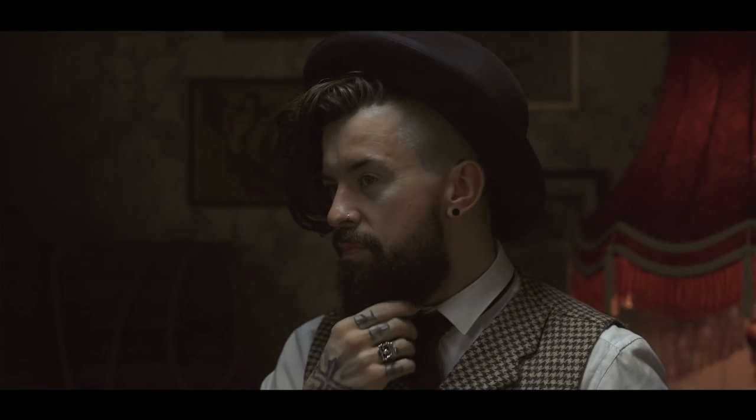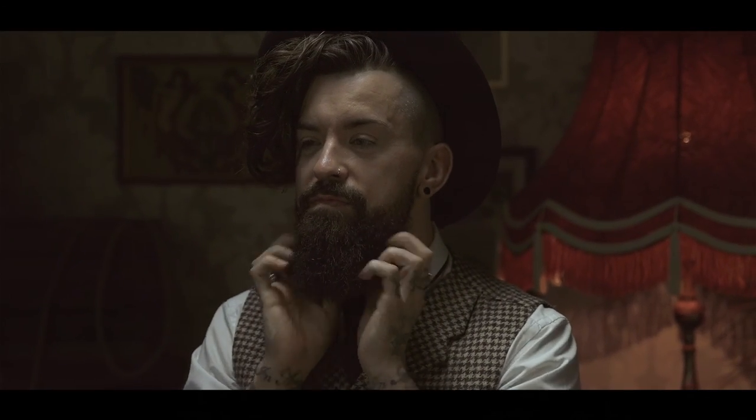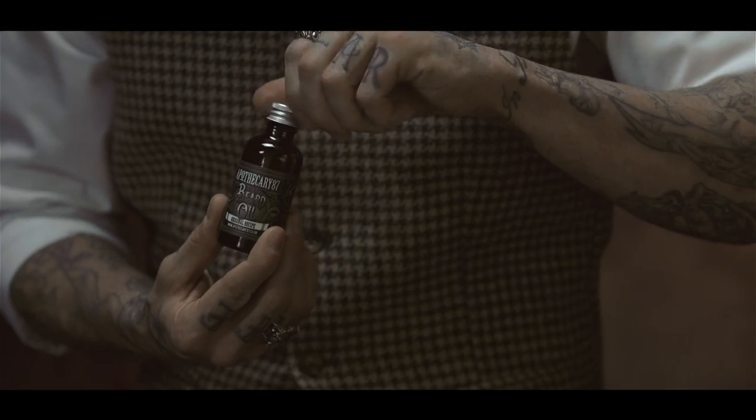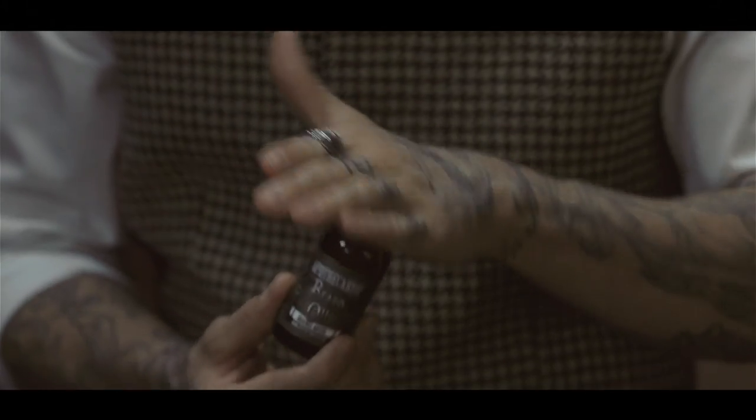Towel dry your beard and grab your Apothecary 87 beard oil. Place the palm of your hand on top of the open bottle and turn the bottle on its head.